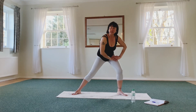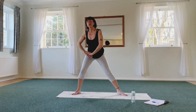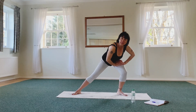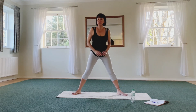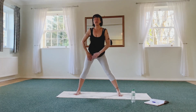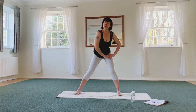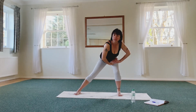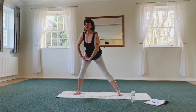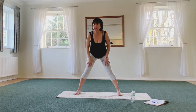Up again, other side, up. Now feet pointing forward — more inner thighs. With a breathe out, up, side again, up again, up, up. In a long reach, up, up, and left side, and then up. Now sliding down.